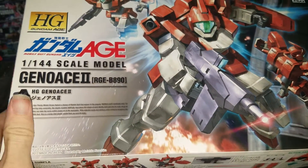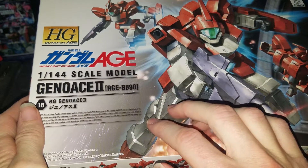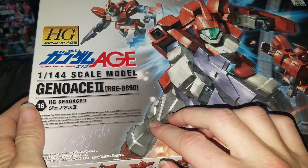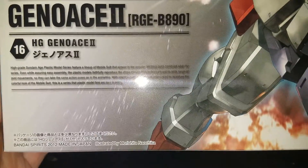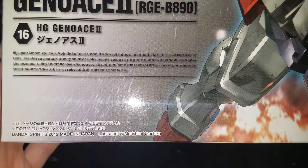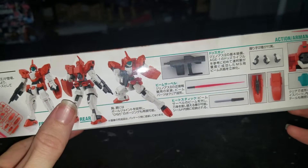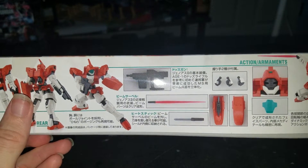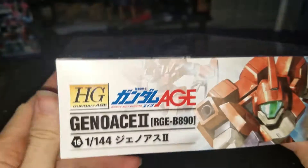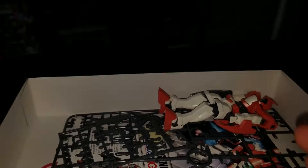Hello, NewSchoolBaeblet here, and today I'll be doing another high grade Gundam Age 1/144 scale GL-Ace 2, number 16 in the line. Some information on this series and kit: front view, rear view, weapon. I do have another recolor of this one coming in, and this is different from the other kits.